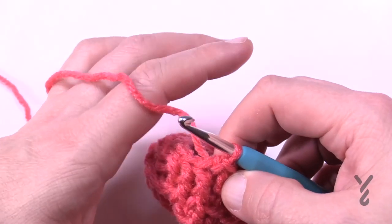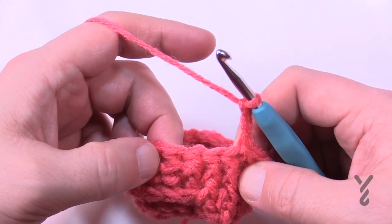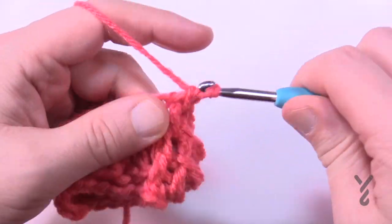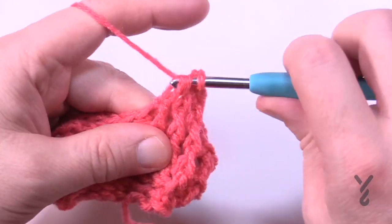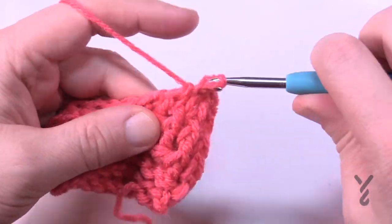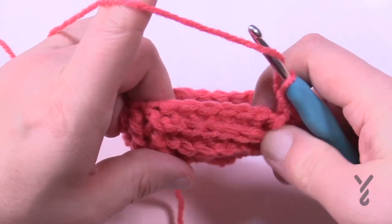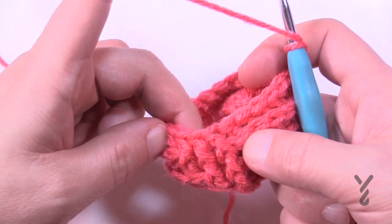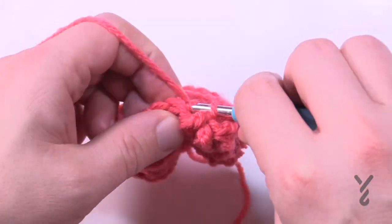I've joined at the end of round four. Round number five — chain three, counts as nothing. The first four in a row will be front post double crochet. You don't need to necessarily count — the first one that appears in the back post needs to be a front post this time. You can start seeing the angling happening. The remaining are back post until you get to the next front posts, where again you'll have four in a row, then remaining are back posts all the way around.